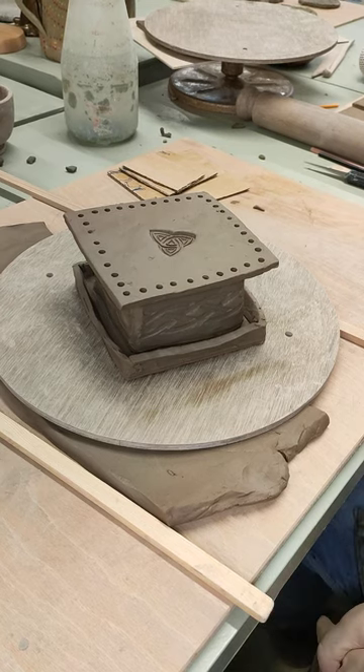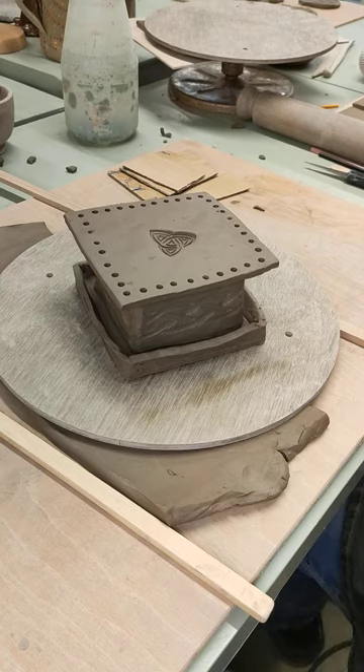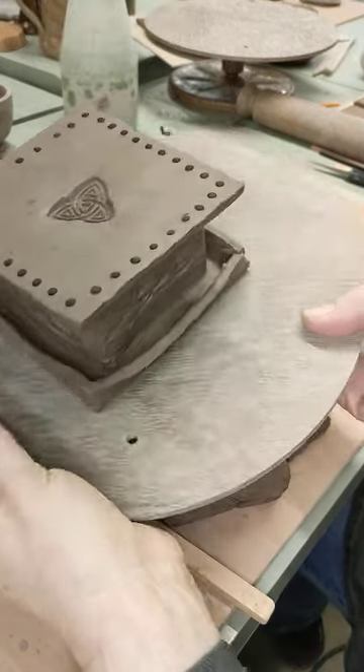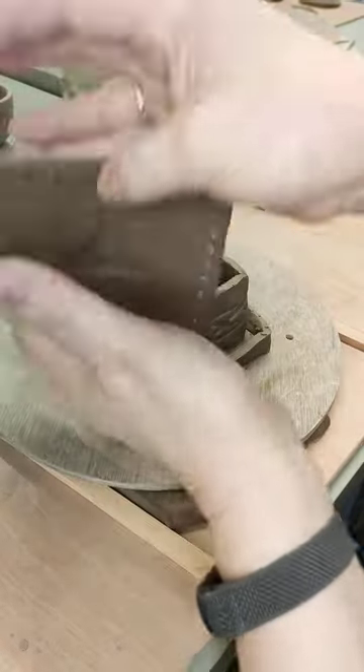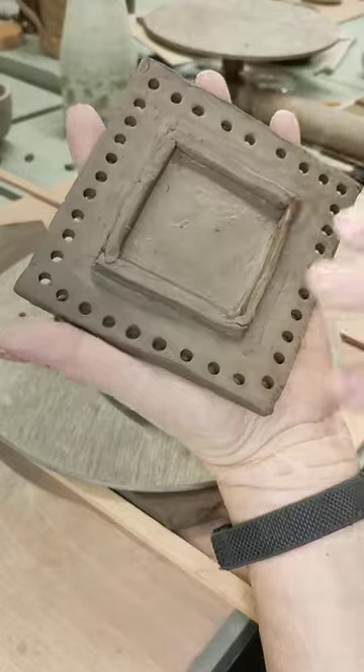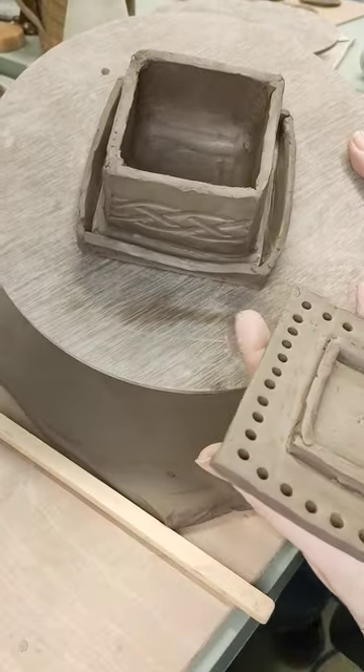Good afternoon and welcome from Western Supermare in the southwest of England. This afternoon we are going to be making a jewellery box, one of these. It's a very multi-purpose type thing. So we take the lid off, we've got holes around the lid to hang the jewellery off, a little ridge around the side to hold little bits and pieces.